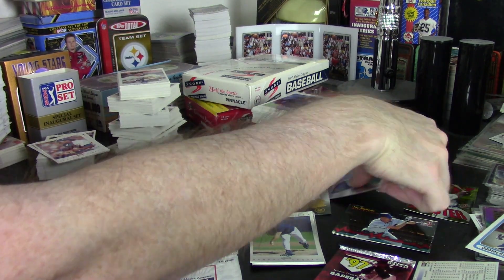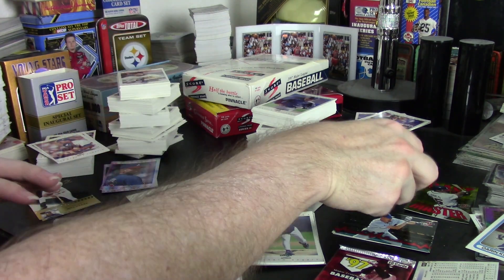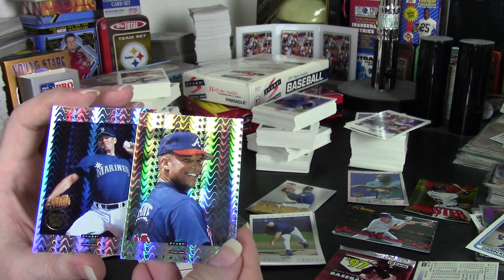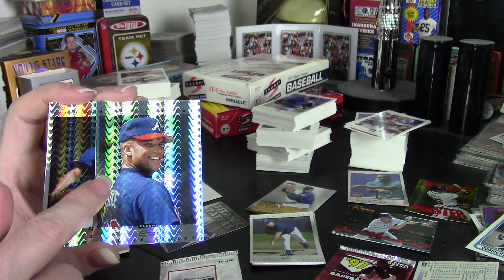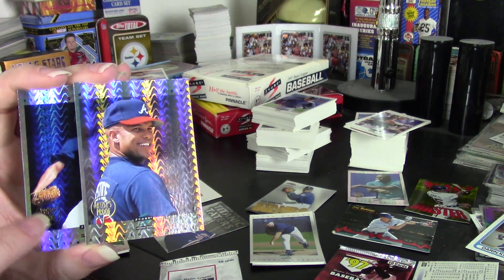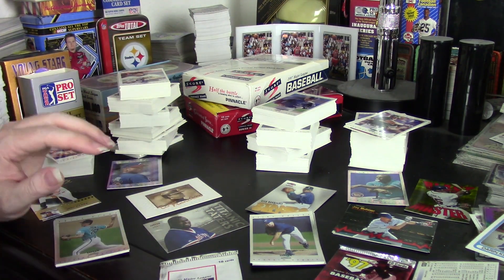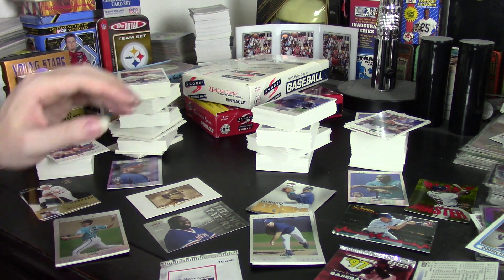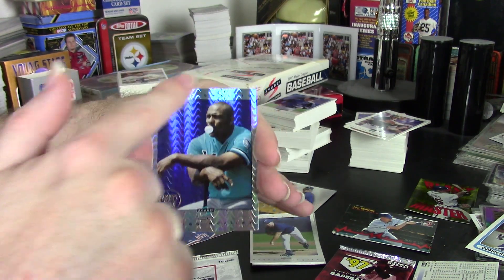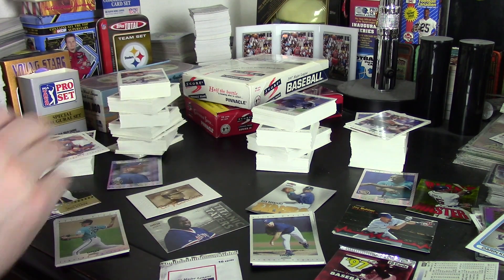For the Artist Proof, I got one in Series 2, which is one per box. In the Series 1 box, I managed to get two, with David Justice being one of those Artist Proof cards. I think I got the retail boxes — the hobby boxes for Series 2 have Artist Proofs with just a white logo. So I only got one in Series 2, but I got two in Series 1.